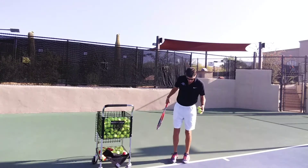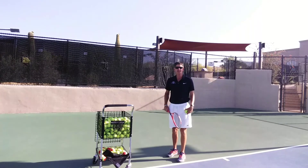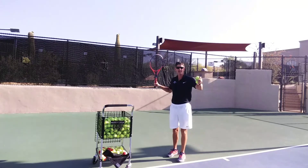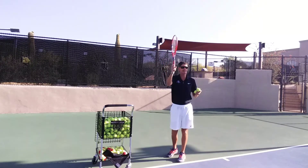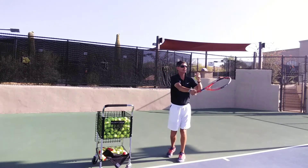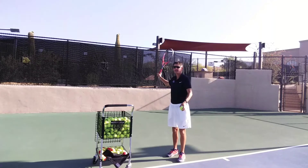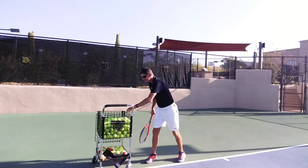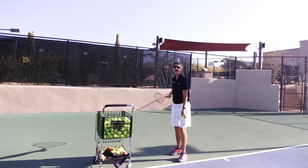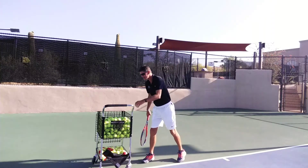So if I come out and show somebody the serve, if I don't use any of the components — I don't use my legs, I don't use my hips, I don't rotate my body backwards and point that elbow back, and I don't use racket head speed — all I'm going to do is hit my serve really soft. If I add just the one component and get my racket back, now I have a little more power. Then I add the hip rotation — back, rotate, through — but still no legs, and I get a little bit more pop on the serve.